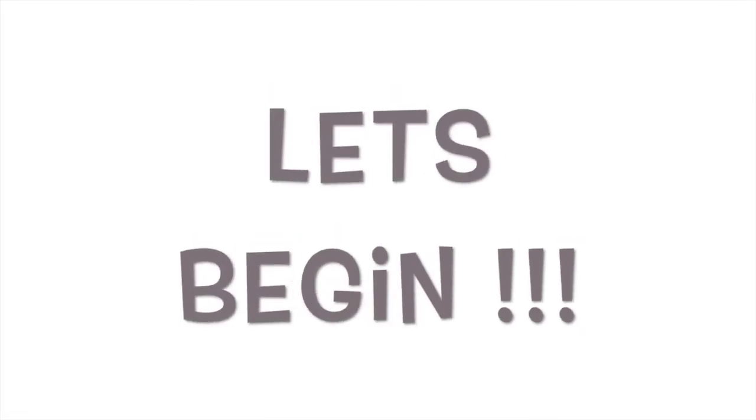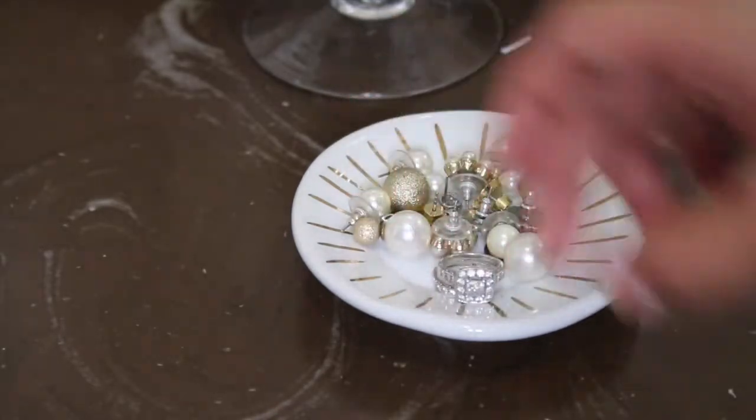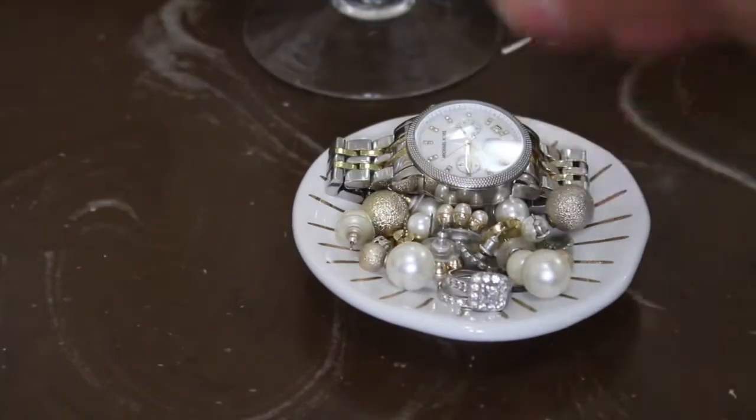Alright guys, so for today's video I'm going to be showing you how I like to do my at-home pampering routine. So let's get started.